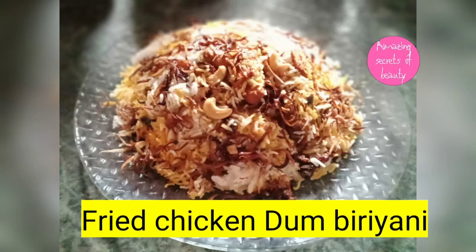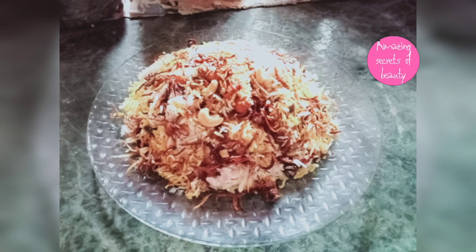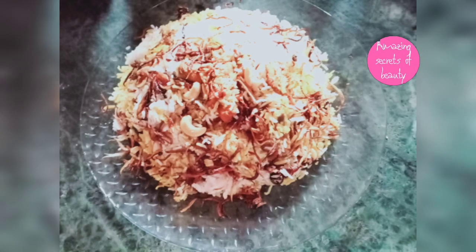Hi friends, welcome back to my channel. I am ready to eat fried chicken dum biryani. It is very tasty and very easy to eat biryani.